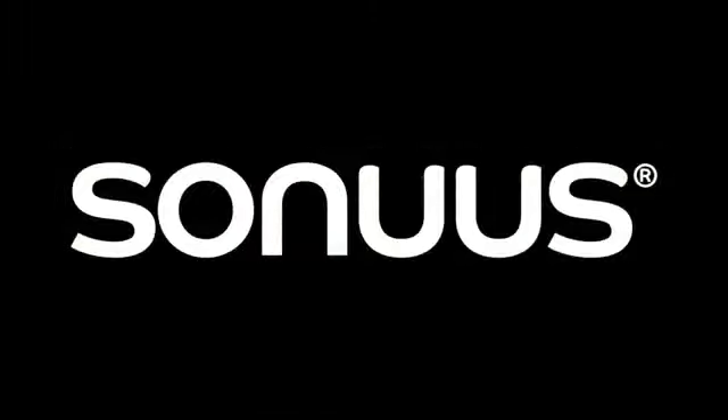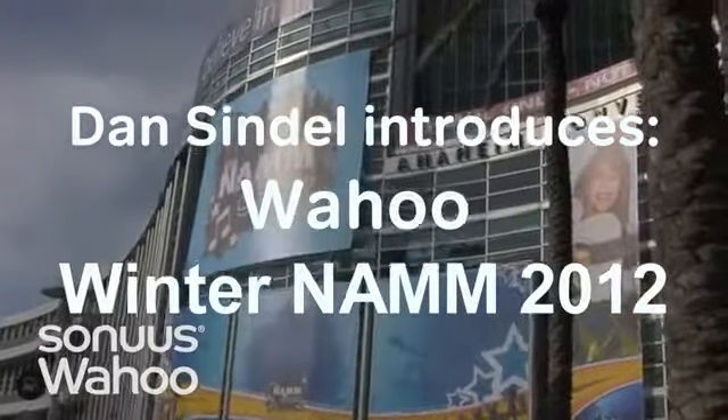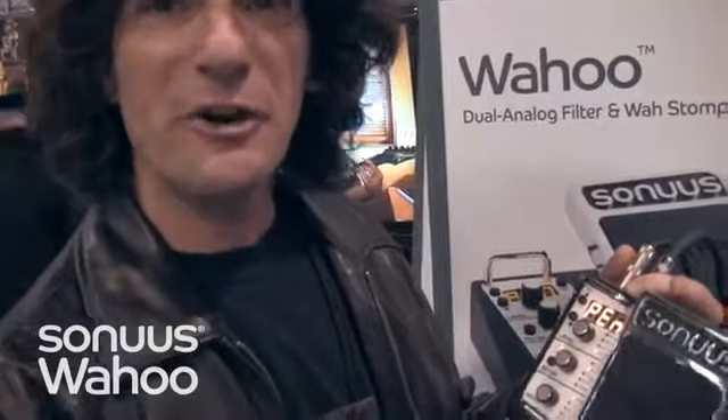Sonus. Music products designed in the UK. Unlock your music. Hey everybody, Dan Sindel. I'm here for Sonus.